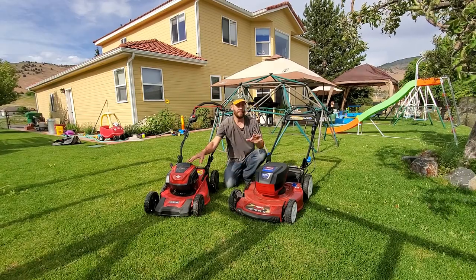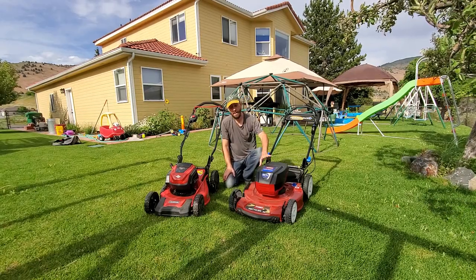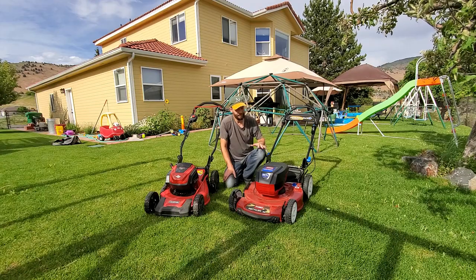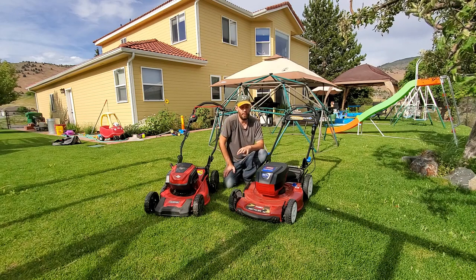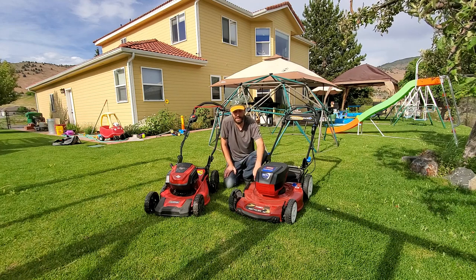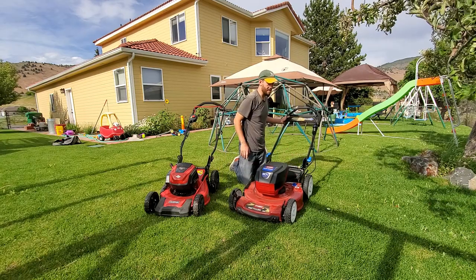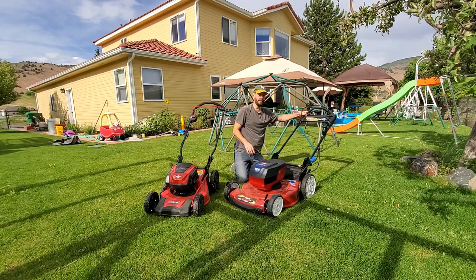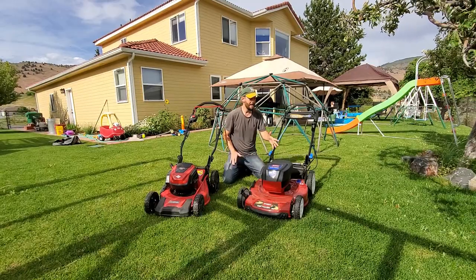I think the Toro is great for some people, and here's my caveat. This deck is a Toro Recycler deck — it's the 60-volt version. Toro makes a number of Recycler units in the gas-powered mower category, and they did not redesign the deck for the battery mower. So you still have things like this water clean-out valve, which I personally don't ever use, and I know lots of people don't either. But it is there, and that's a great illustration that this lawn mower is water resistant.